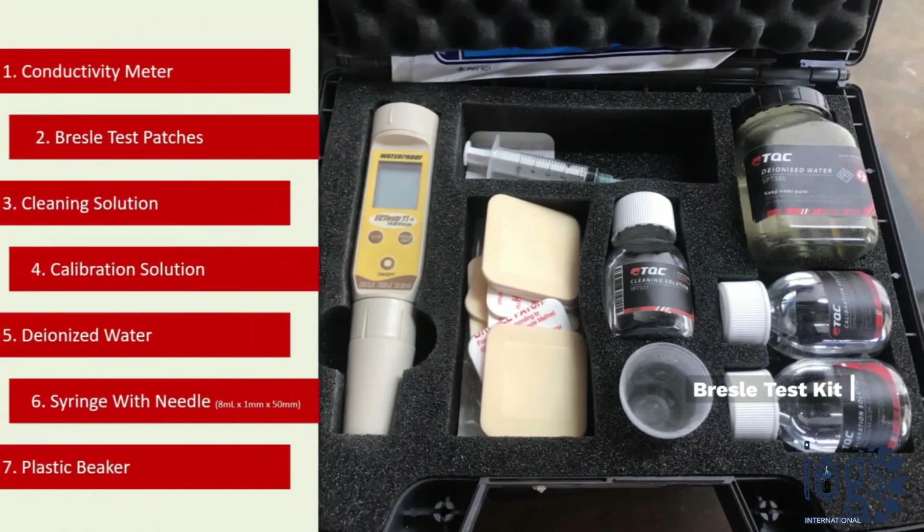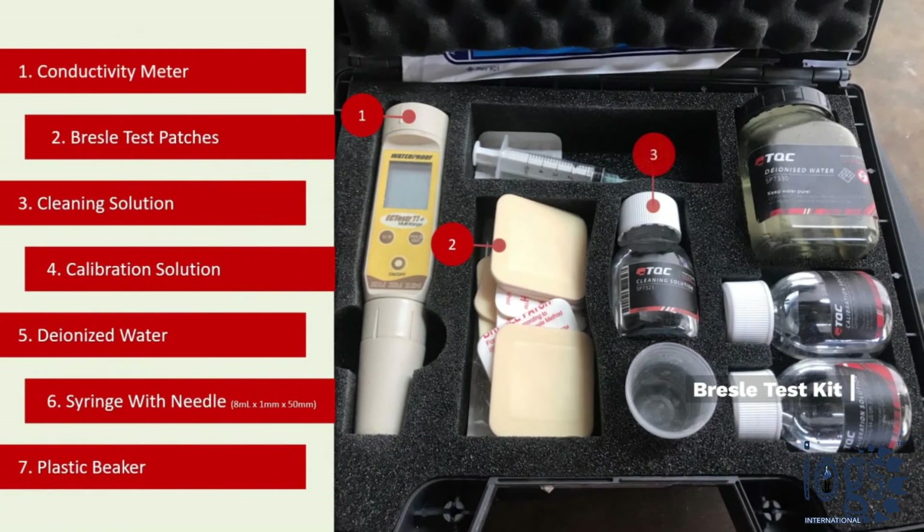The Bresle test kit contains: a conductivity meter, a Bresle test patch, cleaning solution, calibration solution, distilled or deionized water, a syringe with needle, and a plastic beaker.